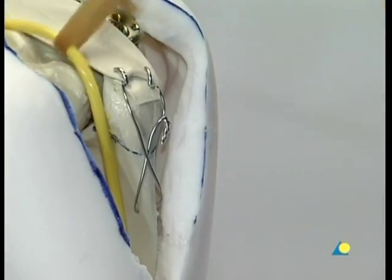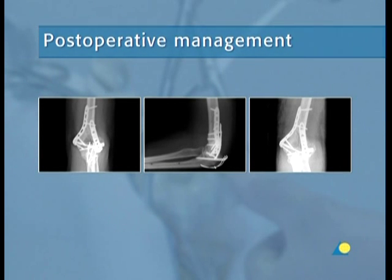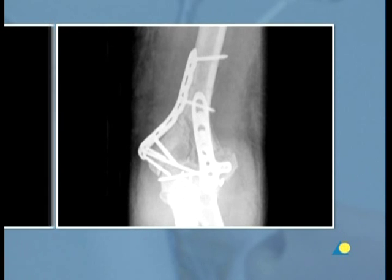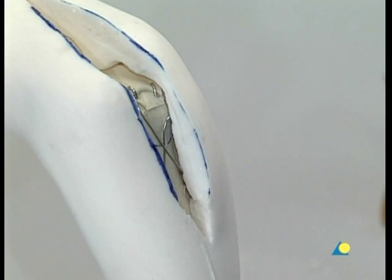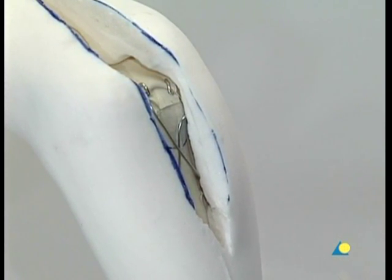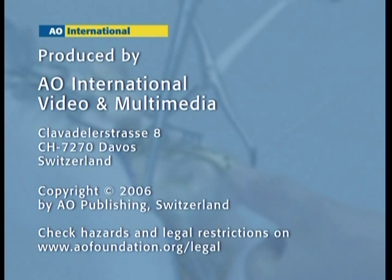After removal of the rubber restraint from the ulnar nerve, the incision is closed in the usual way. The post-operative radiographs demonstrate the excellent reconstruction of the surface of the joint, the stable fixation of the distal humerus to the shaft, and the correctly positioned implants. It can be seen that the plates are well contoured to the distal humerus. After removal of the suction drain and uneventful wound healing, early functional physiotherapy was started immediately.